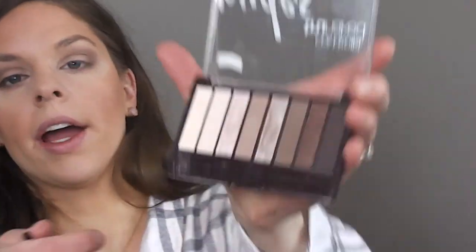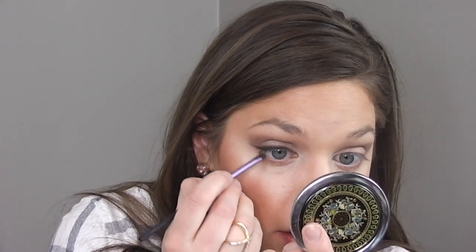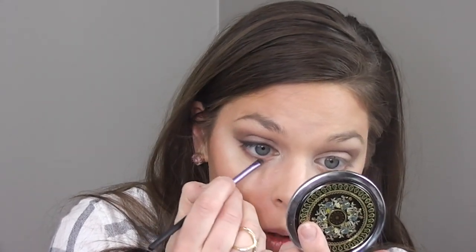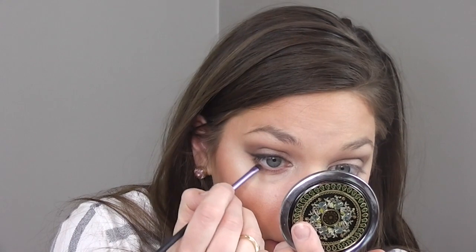I'm taking this accent brush by Real Techniques and going in with that black color all the way at the end, going over that line. When you get to the end of your eyelash, just kind of wing it out a little. Then with whatever's left on the brush, I'm bringing a little down onto my bottom lash line and just smoking it out, really working it into the lashes to give it a little more pop.